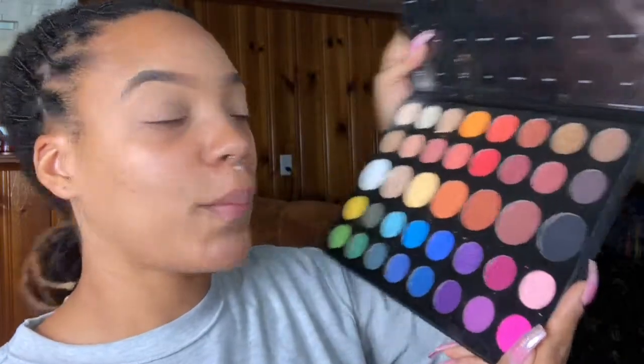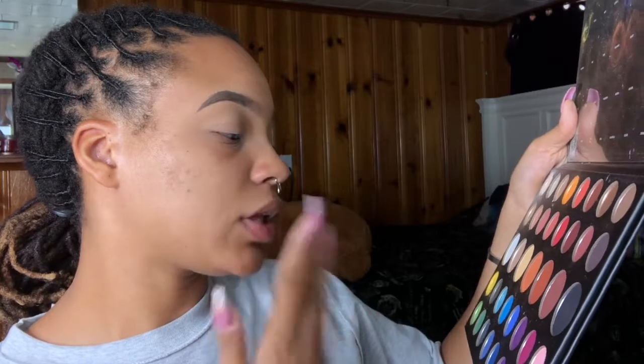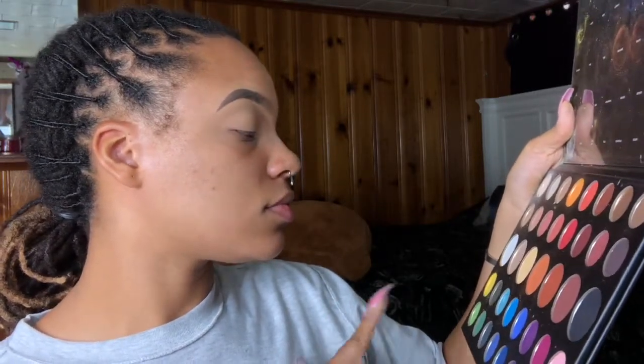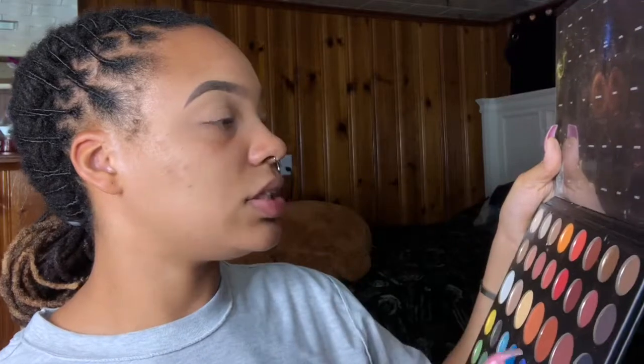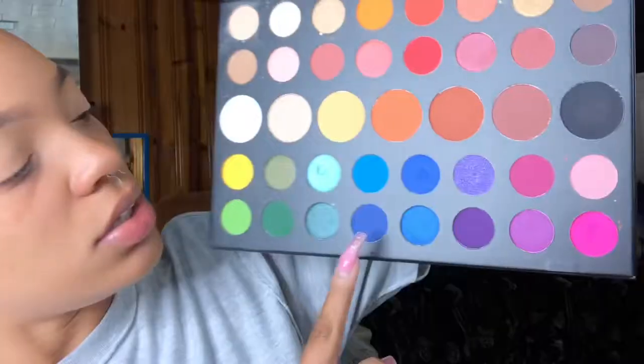I'm using the James Charles Morphe palette. I'm using Cola, I'm using 10, and I'm using Cole James — trying to figure out the names of these shades.